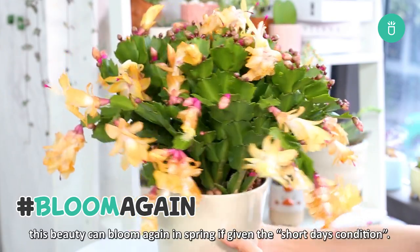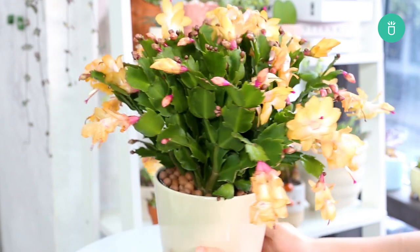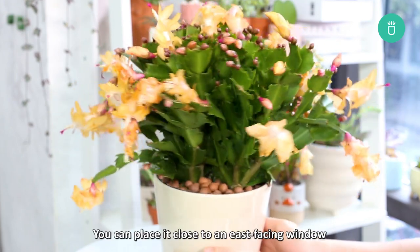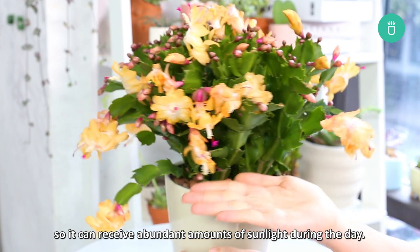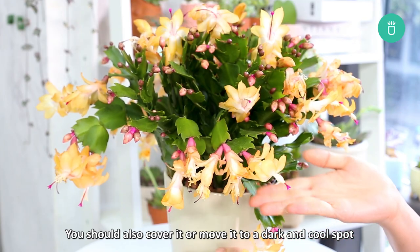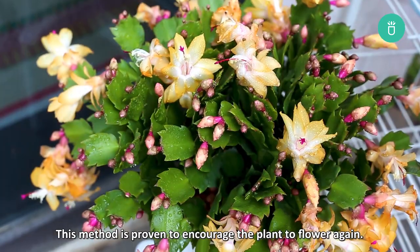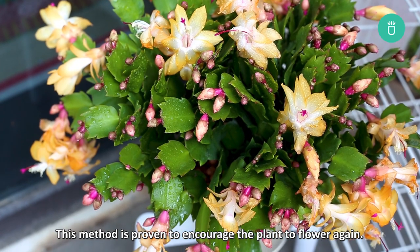Unlike other succulents, this beauty can bloom again in spring if given the short day's condition. You can place it close to an east-facing window so it can receive abundant amounts of sunlight during the day. You should also cover it or move it to a dark and cool spot so it can have 12 hours of darkness each night. This method is proven to encourage the plant to flower again.